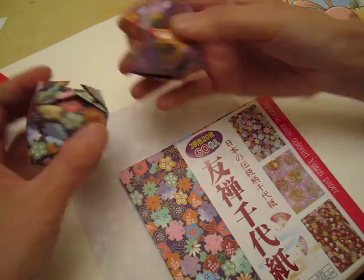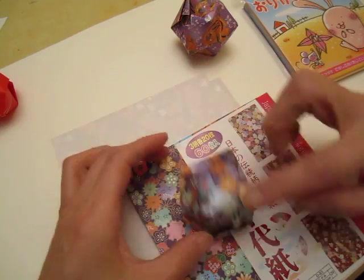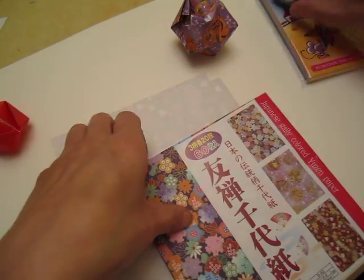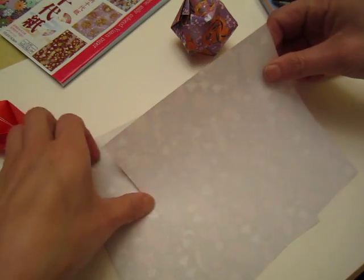Hello dear friends! I have some origami balls — balloons. This is one size, and this small balloon is made of this size paper. We will start. I suggest you go to an origami shop or art supply shop to buy some origami paper.